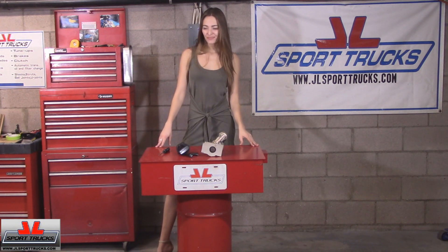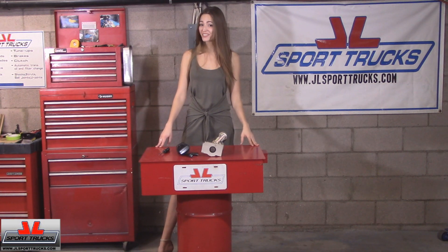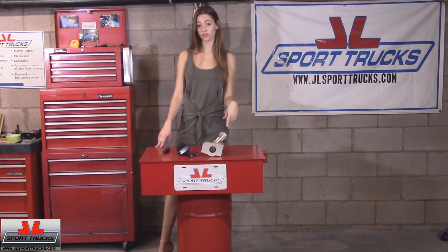Hello again and welcome back to the channel. For those of you who don't know who I am, I'm Jojo and this is HowStuffInMyCarWorks.com. Today I'm going to be showing you how to test your starter.